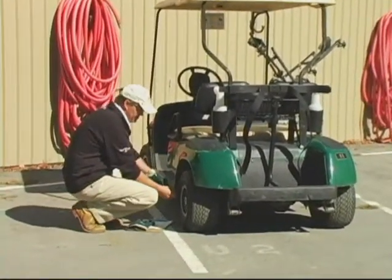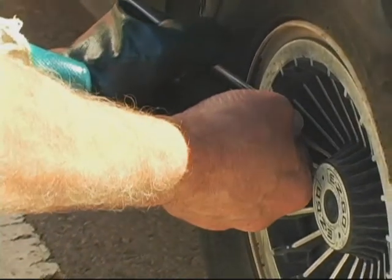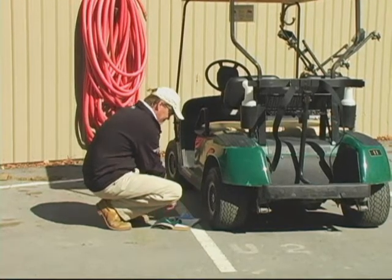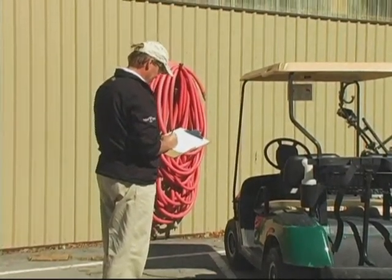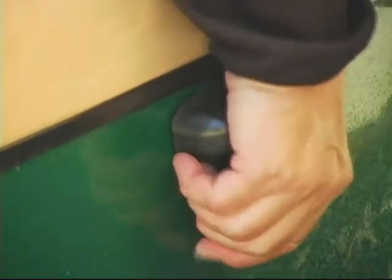Chuck checks the tire pressure to make sure it meets manufacturer's specifications. He always documents his inspection reports — these reports are proof that your cart is safe to use for the day. Also, don't forget to inspect the safe operating features of the cart.